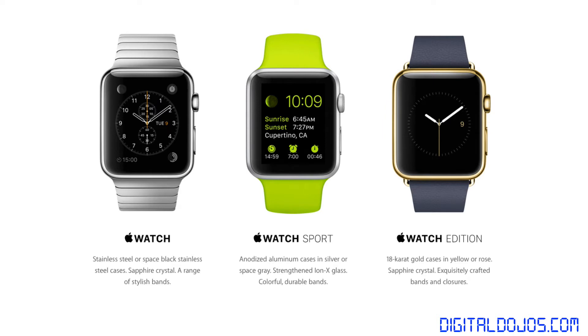The watches themselves are going to come in three editions. This is going to vary on the model you choose, so prices will also vary. You have the Apple Watch, which is the base model — a stainless steel or space black stainless steel case with sapphire crystal and a range of stylish bands.